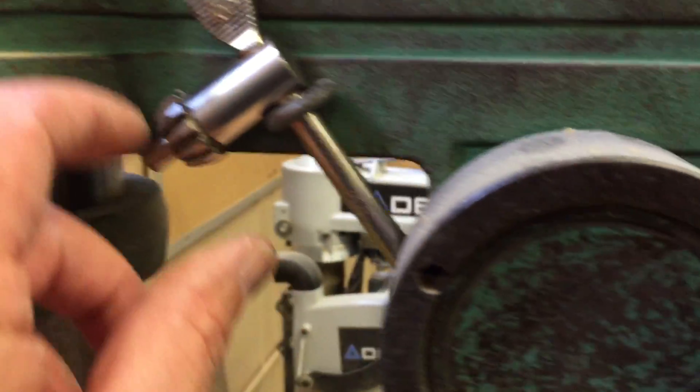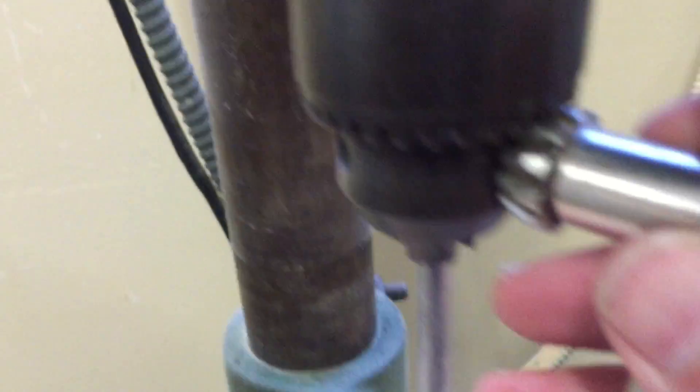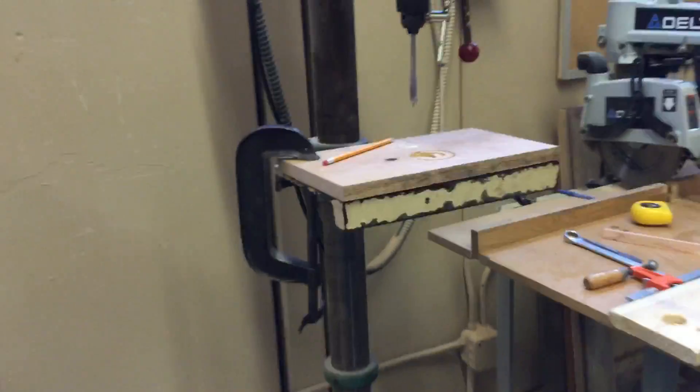I'm going to show you how to use all this. Our key is always kept over here — the key is always over here. The drill bit is in here right now. You see these holes on the outside — that is where the key goes, and we can actually tighten and loosen the chuck with it. We're going to drill a little hole today, and I'm going to show you how to accomplish that.